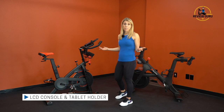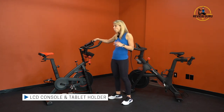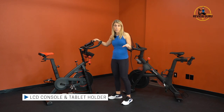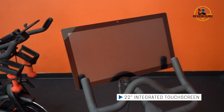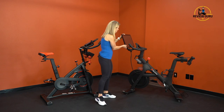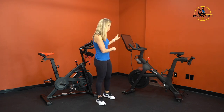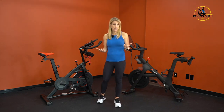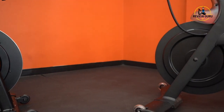The Peloton's integrated touchscreen can pivot up and down slightly but doesn't shift side to side. Both bikes have similar geometry with the flywheel at the front directly under the handlebars. The Bowflex C6 has a 40-pound flywheel while the Peloton has a 30-pound flywheel. When actually riding, you can't really feel the difference, but in general a heavier flywheel better supports larger riders, especially when out of the saddle.